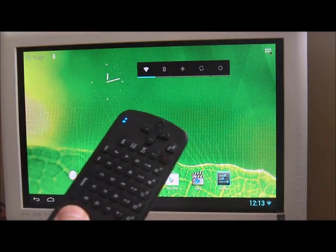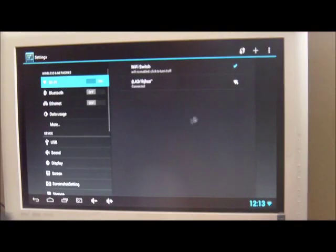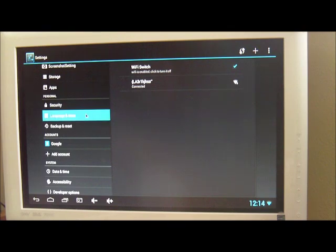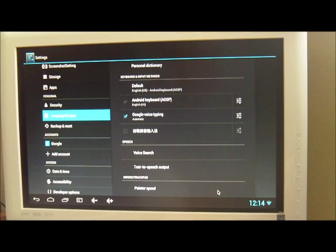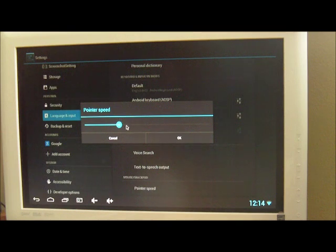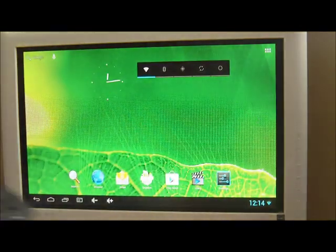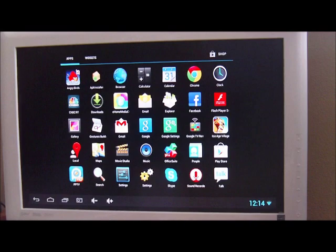You can think of it as a laser pointer. Let me click Apps and hit Settings — it'll show you how to control the speed of the mouse pointer movements. If you scroll down, there's an option called Language and Input. Scroll down to the bottom and there's a setting for pointer speed. You can increase or reduce the speed of the mouse movements based on your movements of the gyroscope air mouse. It's a different kind of experience — you could be waving this on your sofa far away from your Android TV box without any cable or wire.